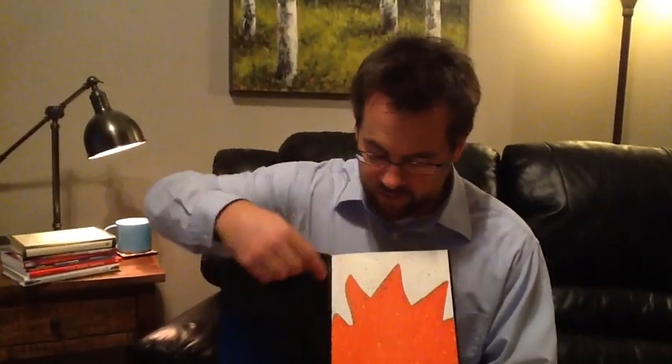In the book Zoom, you turn to the first page and you see some white shark teeth looking things, or maybe you see red mountains. Well, you tell me, what do you see? The illustrator will zoom back each successive page and reveal kind of a different image or perspective.